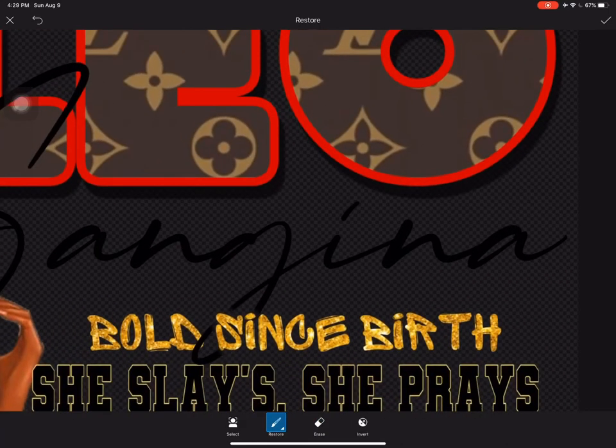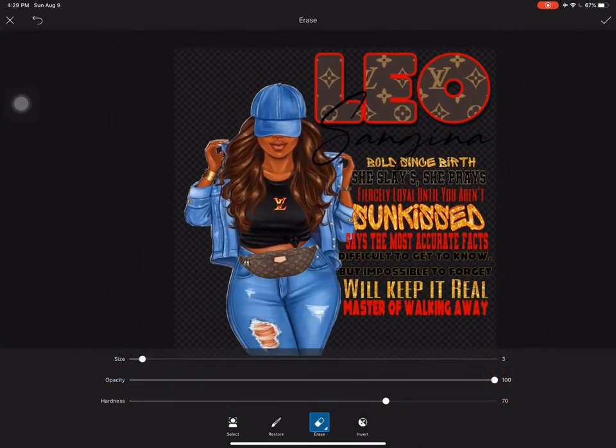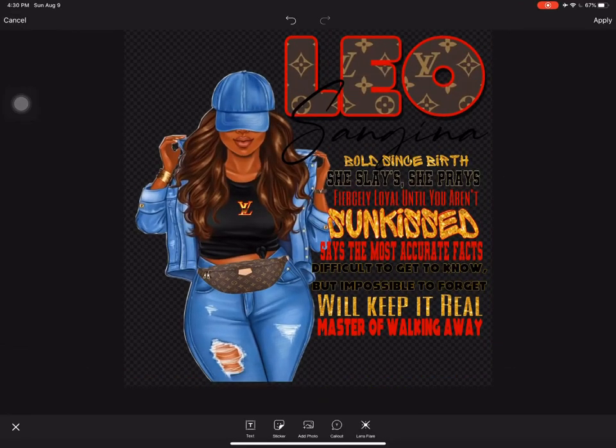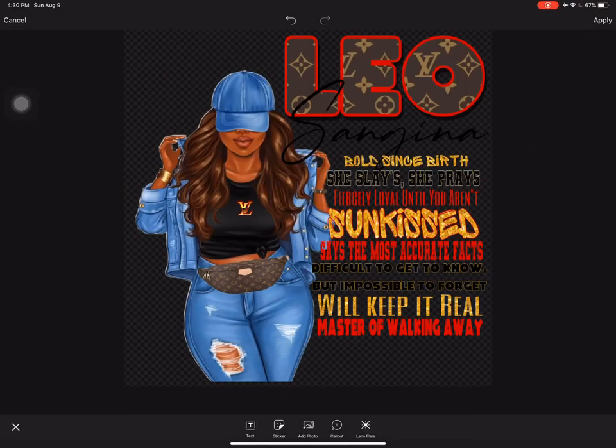I hope this video was kind of self-explanatory. It is my first video. If I messed up, charge it to my mind and not my heart — I promise to only get better. If you guys hang out with me, don't forget to subscribe, like, share, and comment. Let me know what you want to see in the next video. I can pretty much do anything, and if I don't know how to do it, I will figure it out.